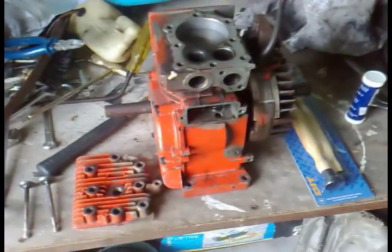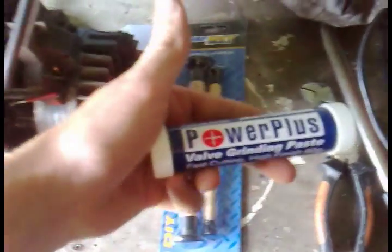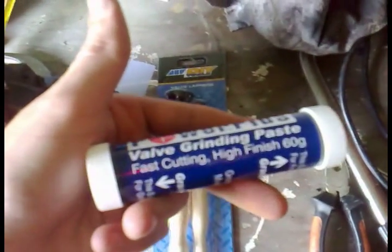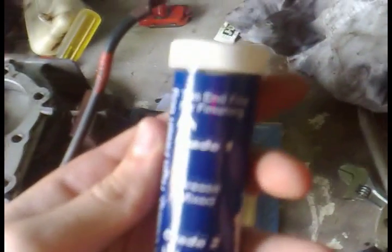This is the second update on the three horsepower brakes project. I went and bought some lapper sticks and valve grinding compound — Power Plus valve grinding paste. It has two grades: grade one, the finishing end, and the other end is coarse for grinding.